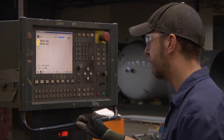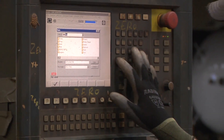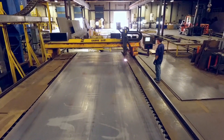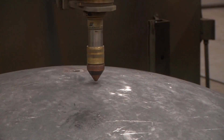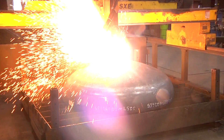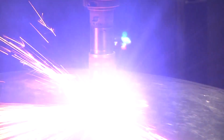We use a CNC plasma cutting table for this purpose. This machine is programmed by our designers to cut the openings of the shell and heads for vessel accessories. The plate material is loaded and positioned onto the table. Once both the steel and the torch are properly positioned, the operator begins the process of cutting the steel. The plasma table is capable of cutting through a variety of thicknesses of steel and stainless steel.